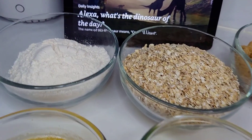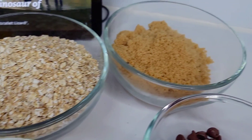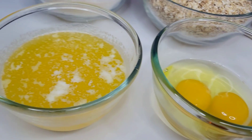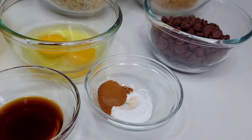Here I have some all-purpose flour, some oatmeal of course, some light brown sugar, chocolate chips, eggs, melted butter, vanilla extract, cinnamon, and some baking soda.